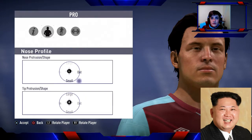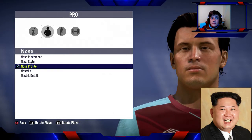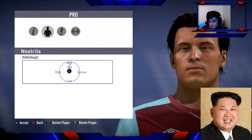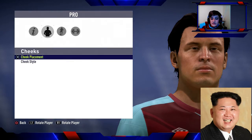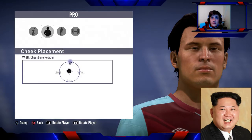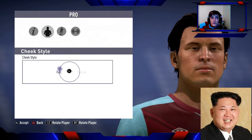For nose profile — it's quite thin at the top. For nostrils, his nostrils are a bit higher than the tip of his nose and he's got pretty wide nostrils. Now that's his nose. For cheeks — high cheeks and full.